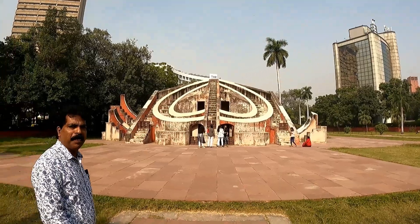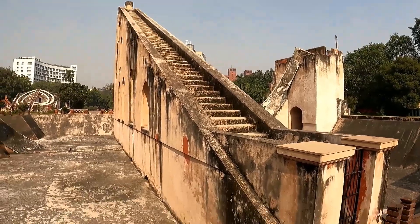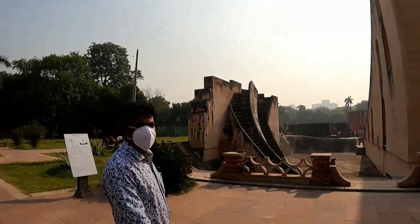The Ram Yantra, Misra Yantra, the Samrat Yantra and the Jai Prakash Yantra are the main instruments of this Jantar Mandar.